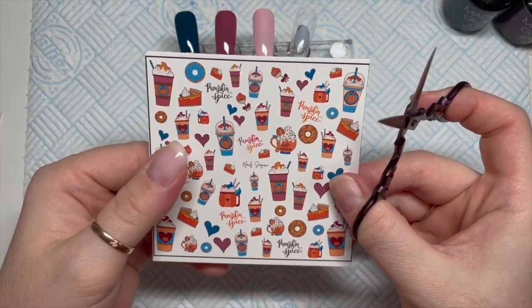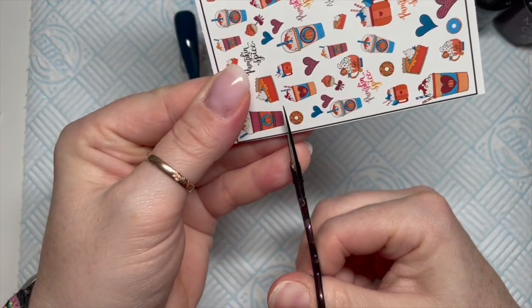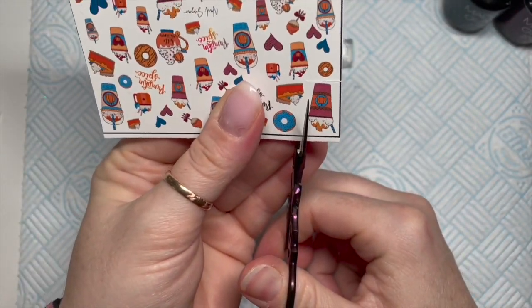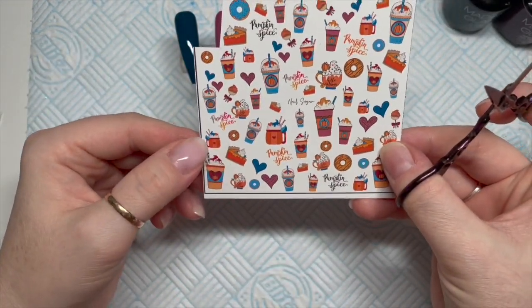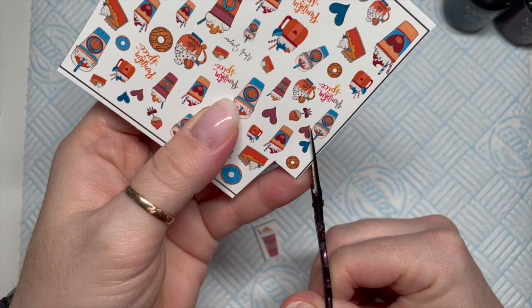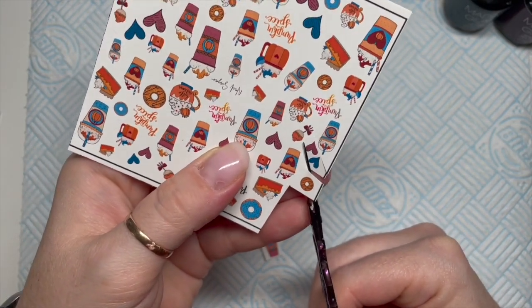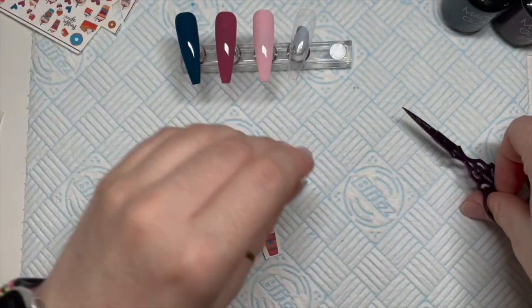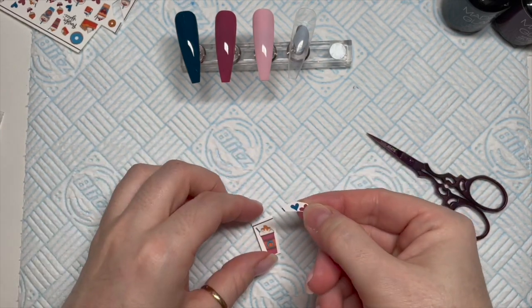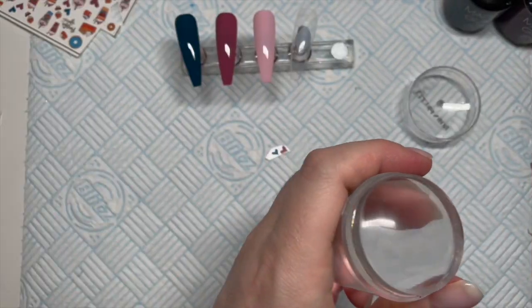You need to decide which little images you want from your decals and then cut them out. I chose this one because that red colour on the decal really goes well with the red colour on the nail, and we're only doing one red nail so this works nicely. I also cut off two little hearts because I thought we'd have the hearts above the little latte — spice latte thing.